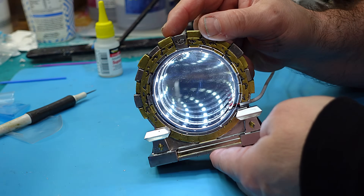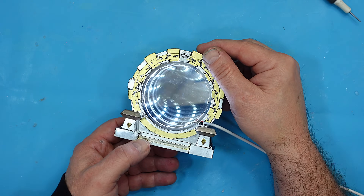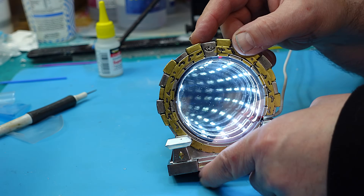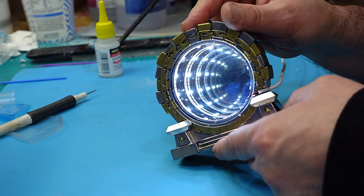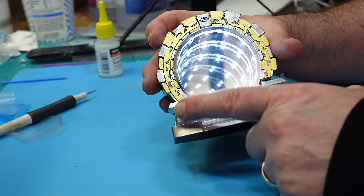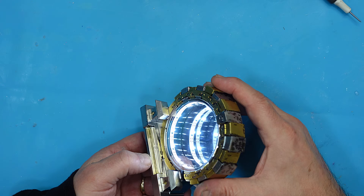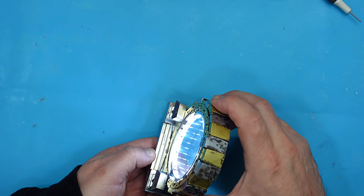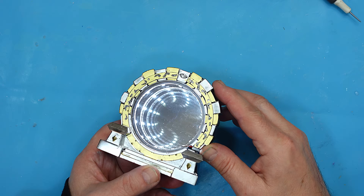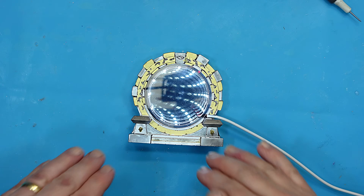When you turn that on, that's what you get — the infinity mirror that works! That is awesome. They are such great sellers, and they really make a great nightlight and give a great effect. It reminds me of the Stargate from Stargate SG-1 the way I've done this. You can decorate it however you like — look at that infinity mirror! Magical. Looks like you could dive in it.